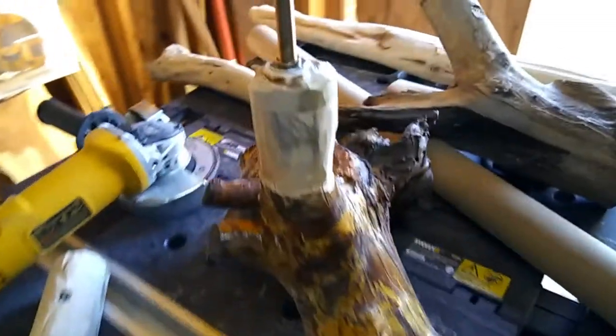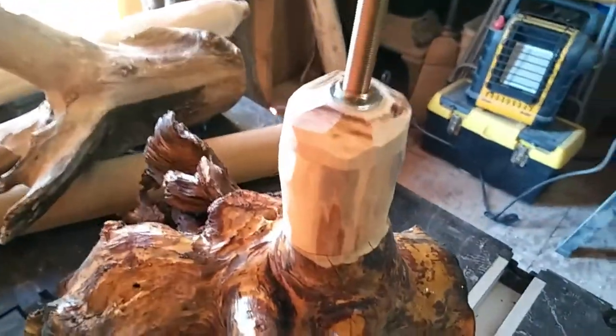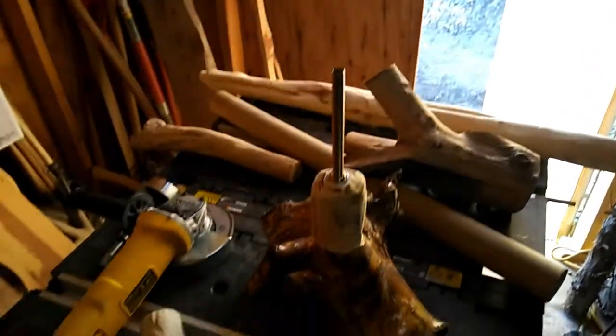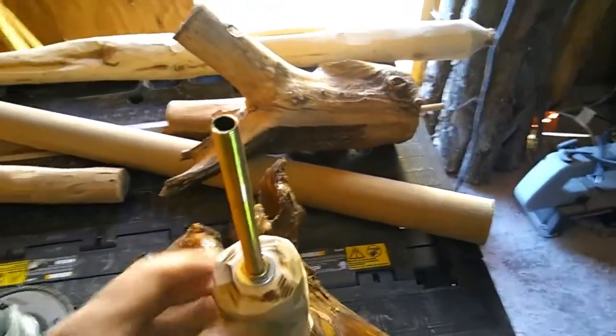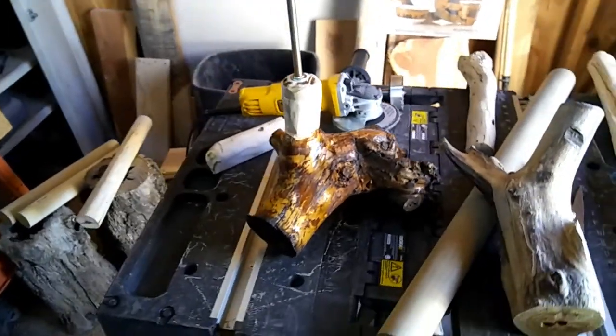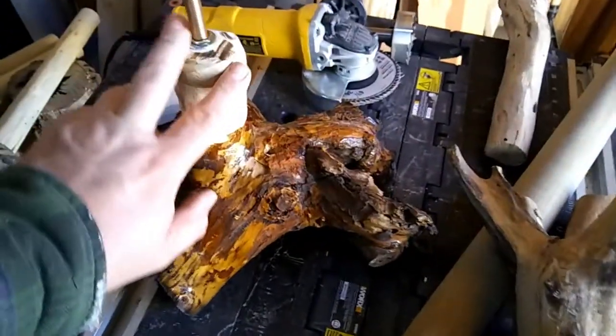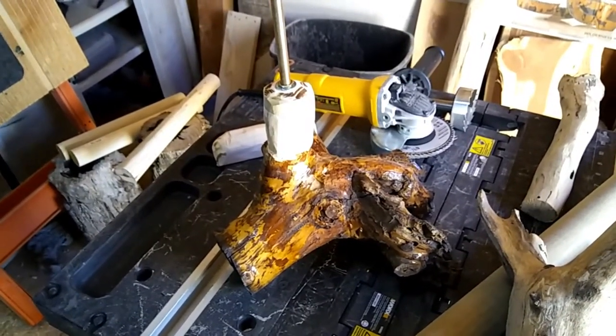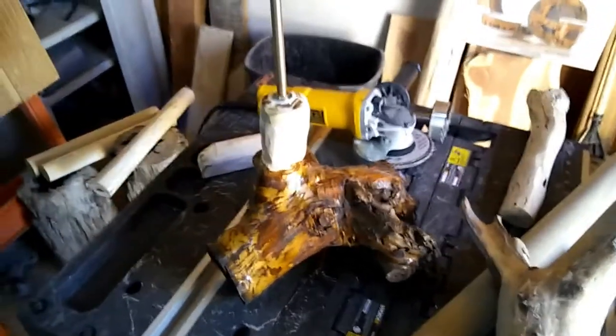I've got that all blended together with the angle grinder. I have to go over it now with some 220-grit sandpaper and knock that edge off. Then I'll switch to the longer all-thread and start assembling the fishing rod portion. We're getting closer — I had to do a little adjusting on the hole so I can get that all-thread a little straighter up and down. We're almost ready for clear coat. I'll get it all put together and try to blend it in as best I can.